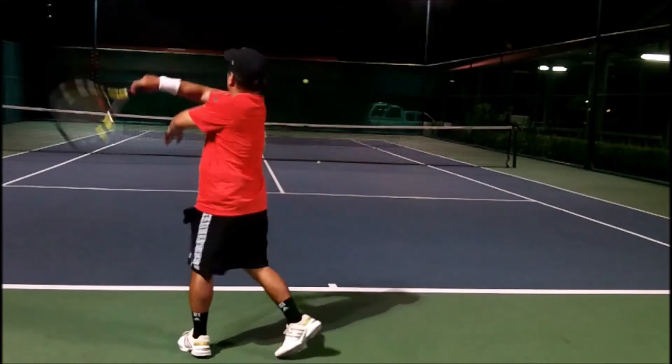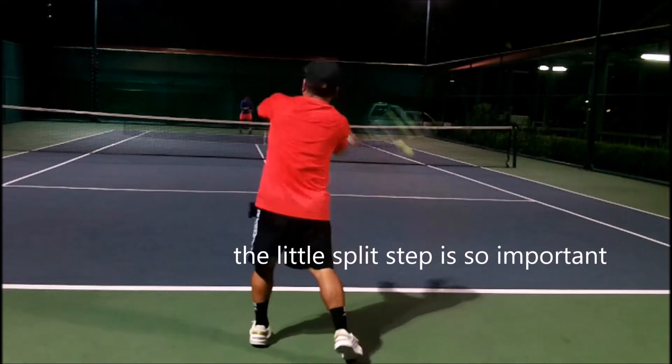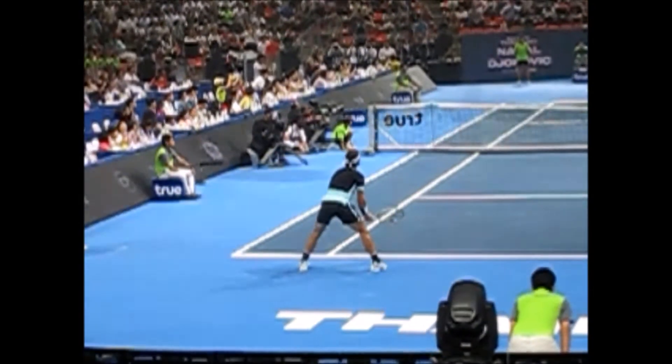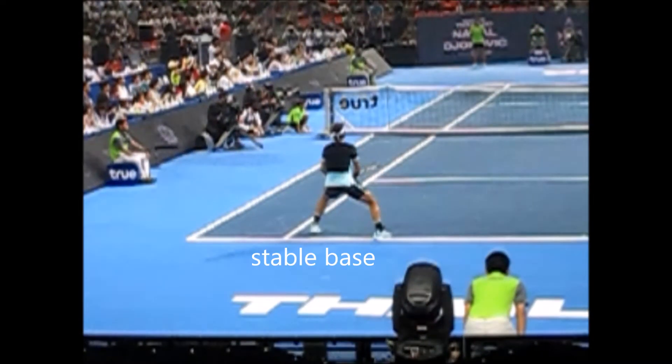Since I had Nadal's racket, I want to be like Nadal. This little split step is so important because it forms a stable base. Whenever I do this little split step — it's very hard to do because it's tiring — I play so much better. You have to have a stable base, and from there the key is weight transfer coming forward.